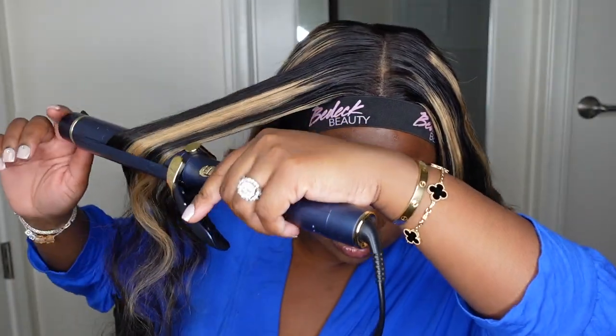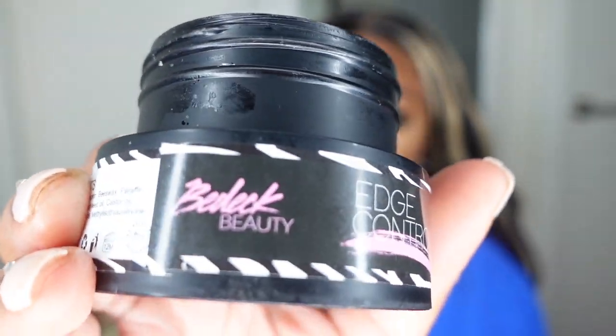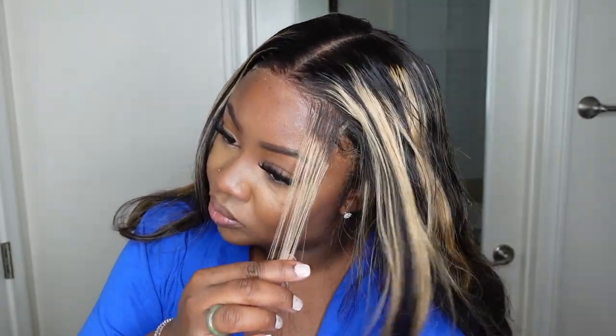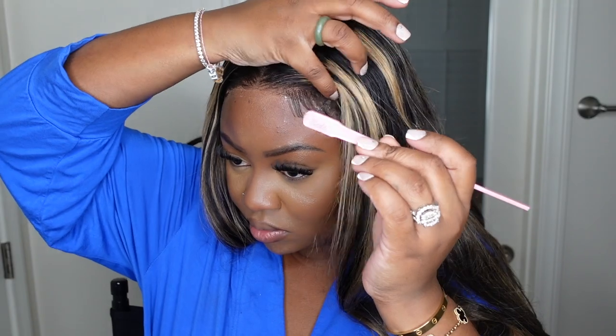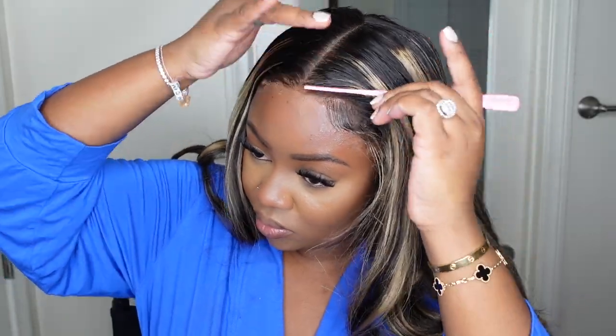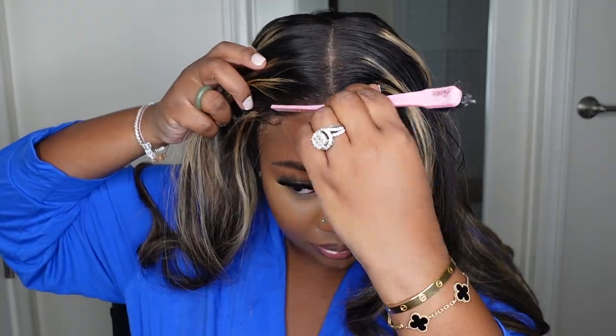Now I went in with some curls. Full transparency — I cannot curl to save my life. I did purchase this T3 curling iron during one of the Nordstrom sales during the pandemic, and I don't know what it is — the girls love the T3 curling iron — but it just never gives me the curls I want. And I'm the type of person: if I curl this wig and it doesn't come out how I want, I'm not going back in to re-curl it. I'll try again tomorrow or the next day. So the curls could be much, much better. I highly recommend washing your wigs first before going for a straight or curled style from body wave, to get a fresh blowout. But we're going to rock with what we got, because in person this one still looked super fly.